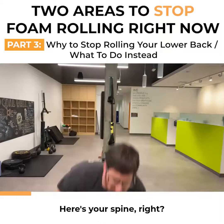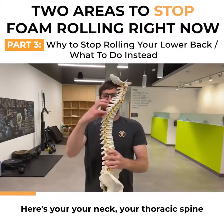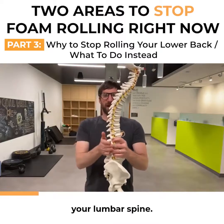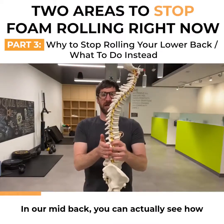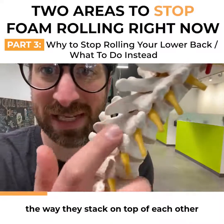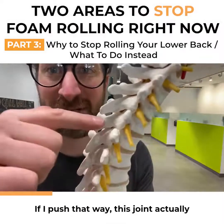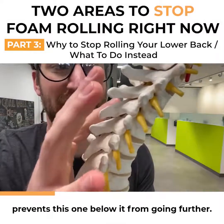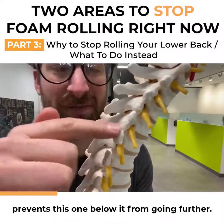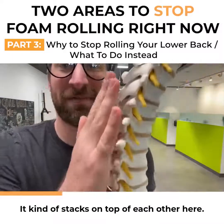Here's your spine — here's your neck, your thoracic spine, your lumbar spine. In our mid-back you can actually see how these joints stack on top of each other. They kind of self-regulate, so if I push that way, this joint actually prevents the one below it from going further. That's a good thing — it kind of stacks on top of each other.